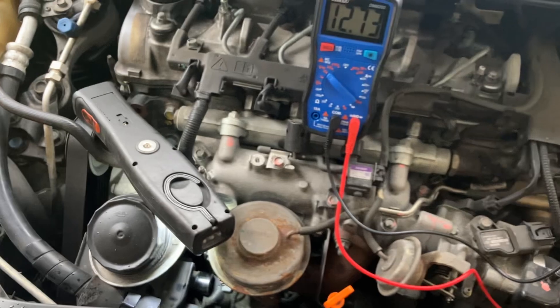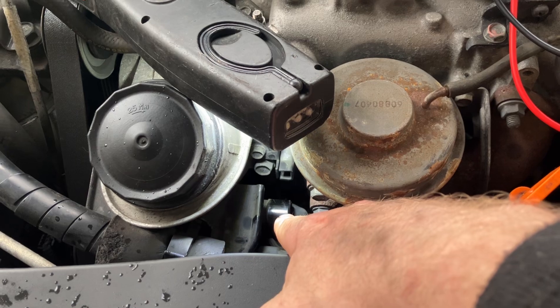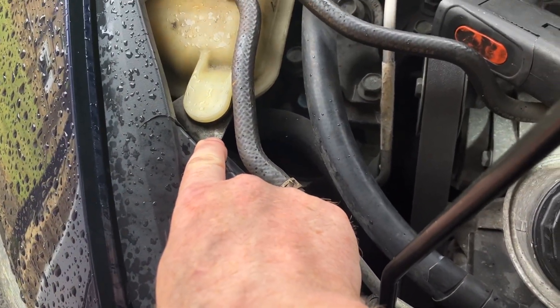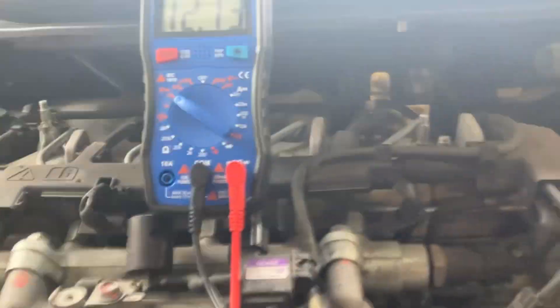It should be as close to battery voltage as possible. A drop of more than 0.4 of a volt is going to be considered an issue. So I'm going to put the red lead on the hex nut and the black lead against a body earth - any body earth will do, the engine's earthed to the chassis. I've just cleaned up a little one over here as it's easy to access.